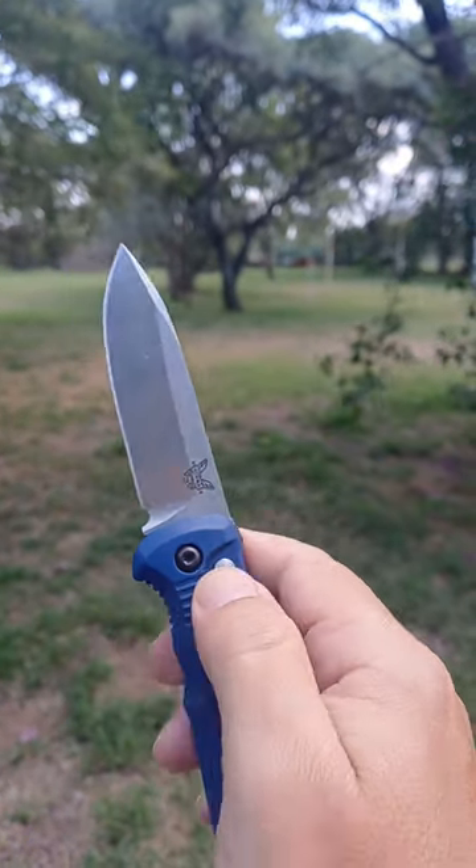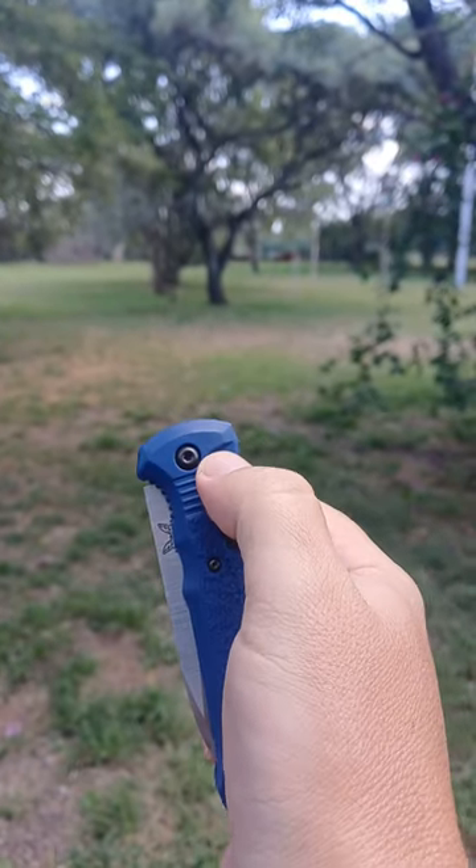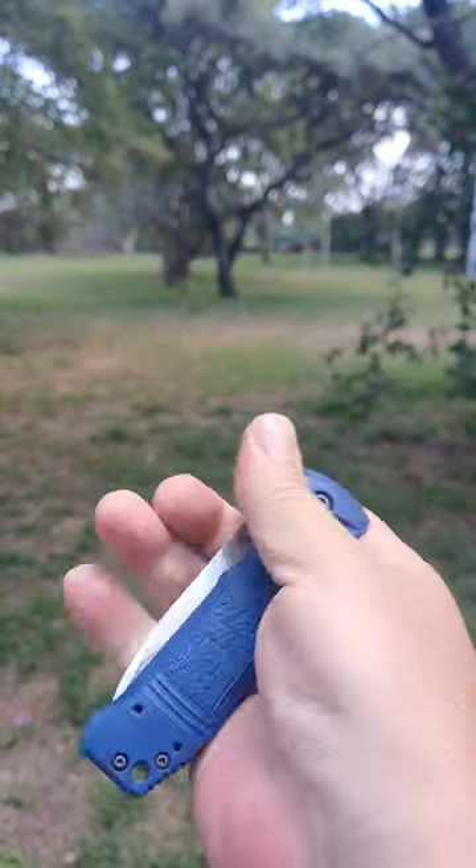Wonderful, wonderful blade shape, and most people should be able to do everything on this knife one-handed.